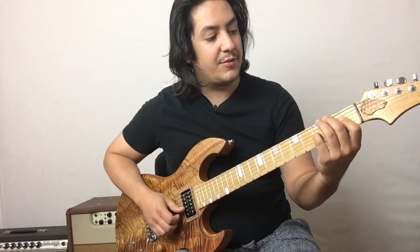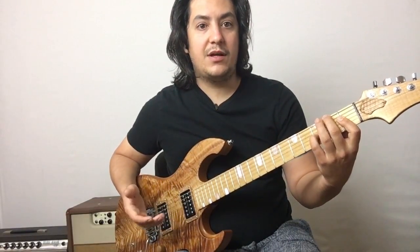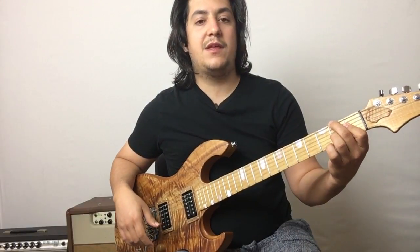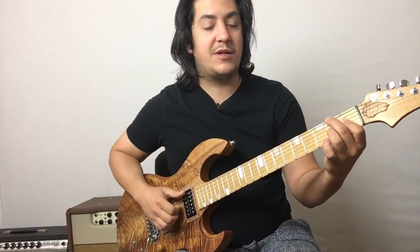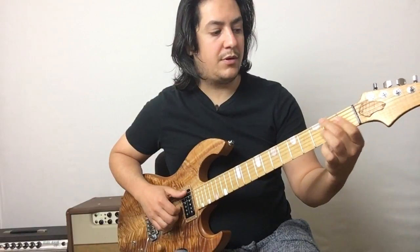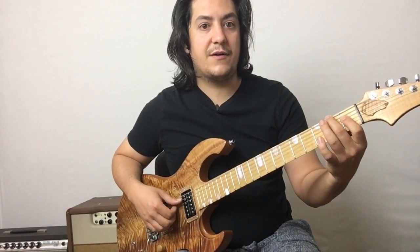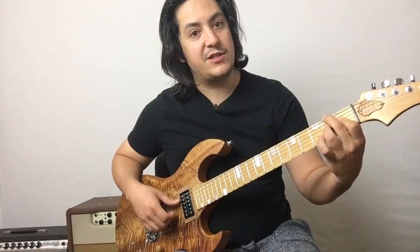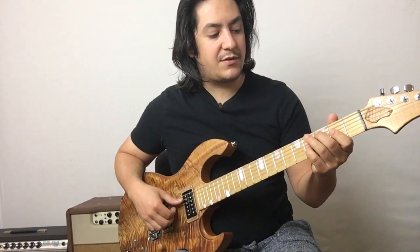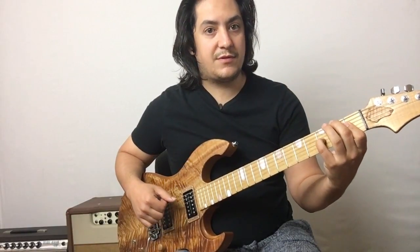You can even add the root in on the B string first fret by barring your index. And if you move your flat seventh down one more fret, that's a double flat seventh, and now you're playing a diminished chord. The diminished chord is: middle finger second fret, index finger first fret of the D string, ring finger second fret of the G string. So we have major seven, dominant seven, minor seven, minor seven flat five, and diminished.